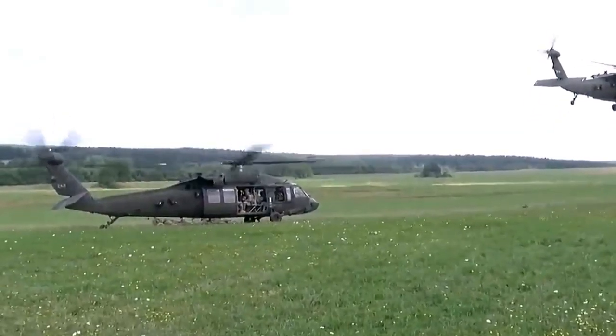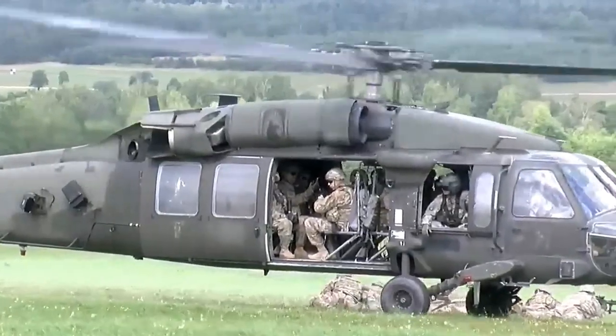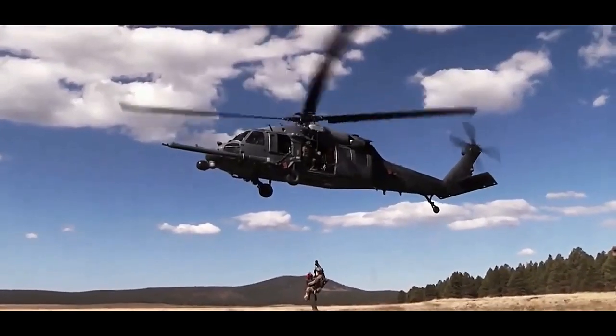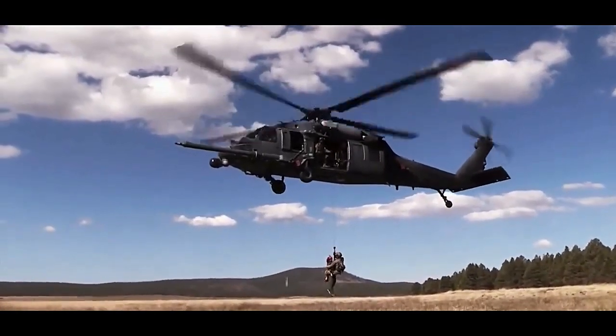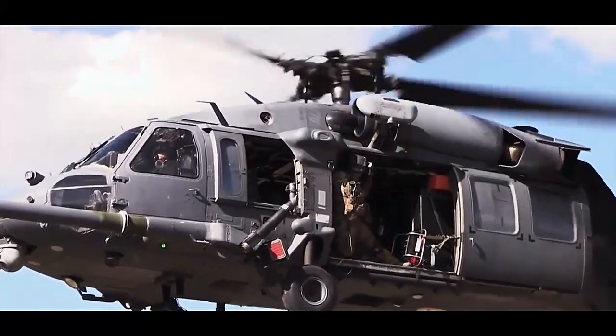The EH-60A is equipped with advanced electronic surveillance and jamming systems, making it an integral part of the Army's electronic warfare aviation fleet. The helicopter's primary mission is to disrupt and degrade enemy electronic capabilities, including communications.